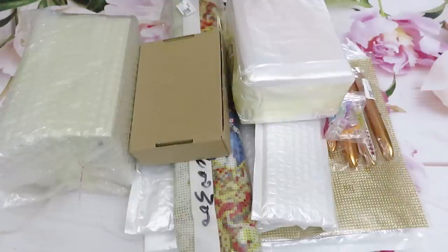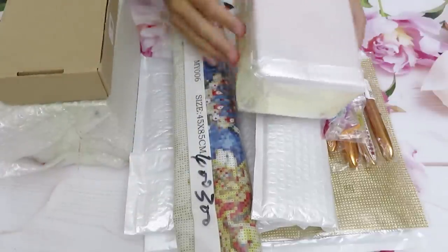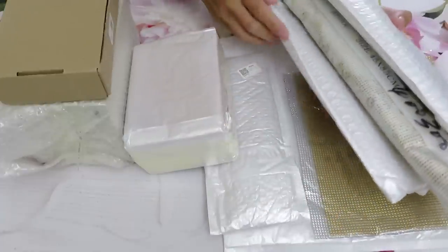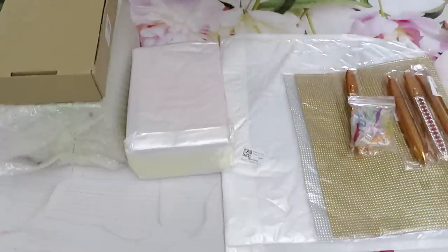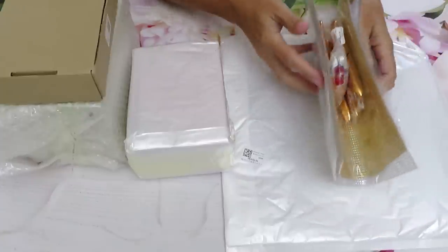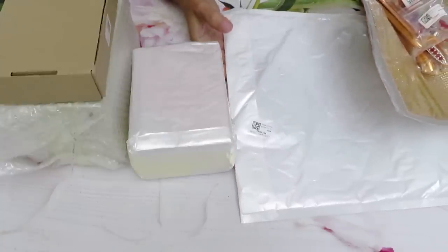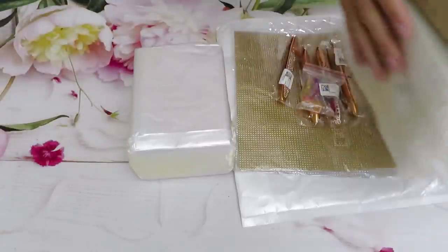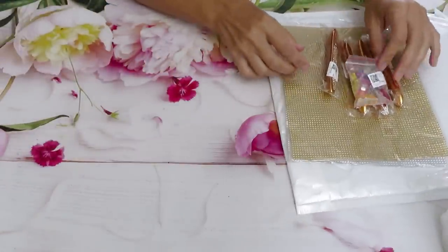We have in here some storage organizers, some 3D projects, and one big canvas plus four regular canvases. I'll put them aside right now. We also have some tools, a drill pen, and another 3D project. I really want to start with the pens in here, so let's see how much we can do this time.